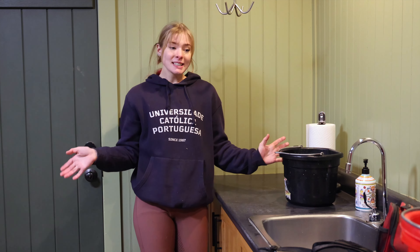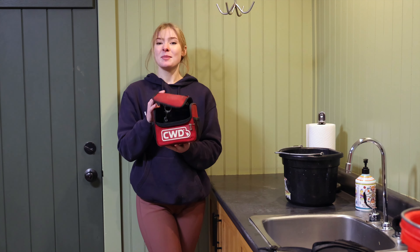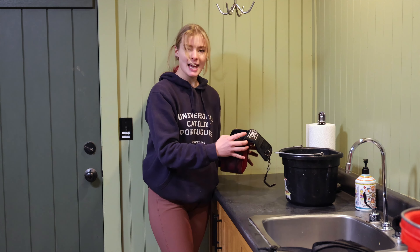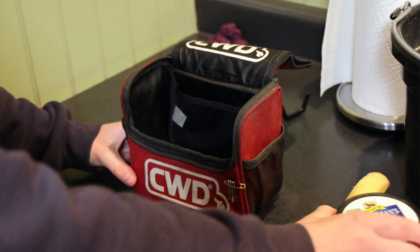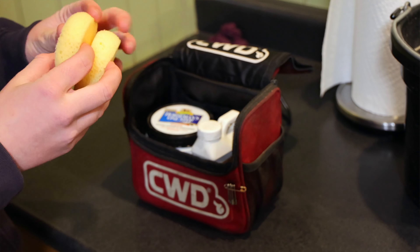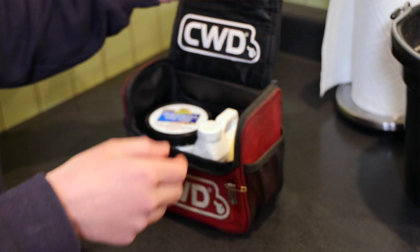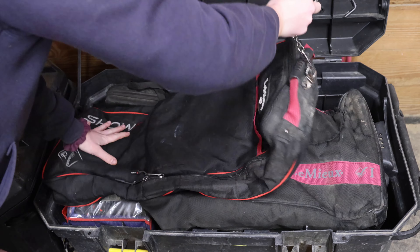Now that I'm done cleaning everything, I'm going to pack my tack cleaning stuff. I have this lovely little CWD bag that used to hold all my CWD soaps, but now I'm going to use it as my travel tack cleaning bag. I'm going to take my Horseman's One Step, a little bit of tack conditioner just in case, and two brand new sponges. So there goes my tack cleaners, my boot and helmet bag, and my bridle bag.